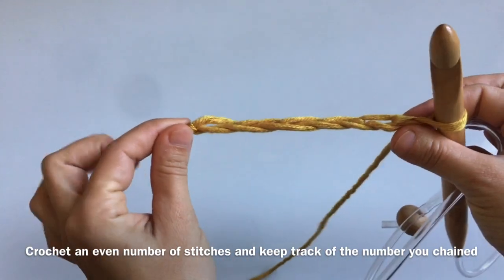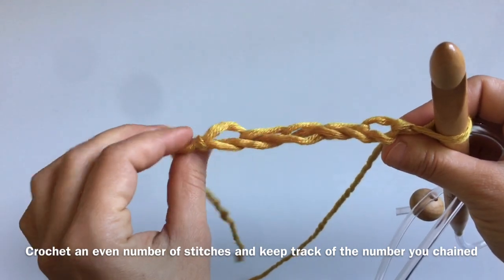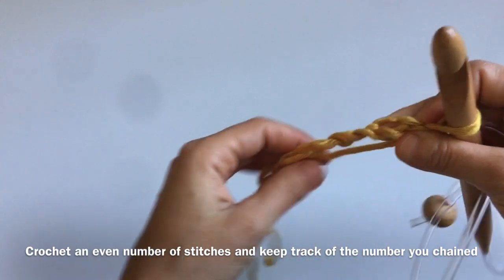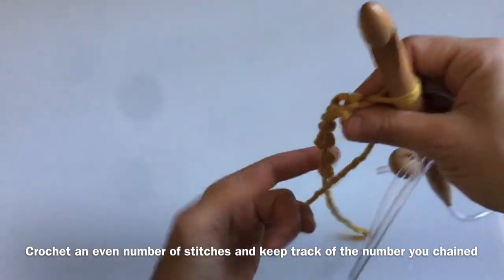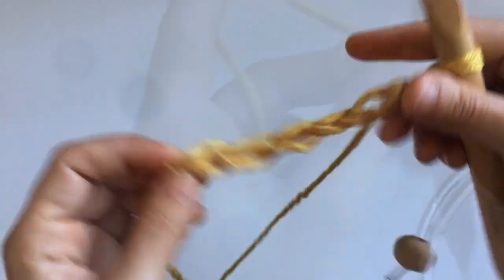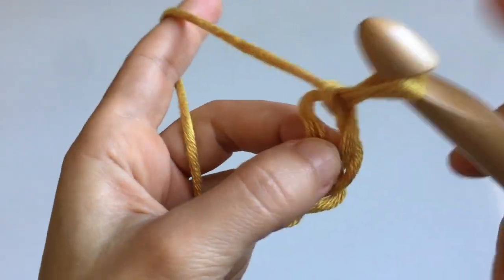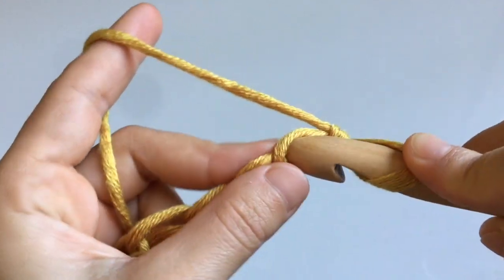Because the stitch tends to shrink a little, add an additional inch or three centimeters to your chain to make sure it will fit. When you measure your chain, do not pull on it — just lay it flat, because pulling it will not give you an accurate measurement.